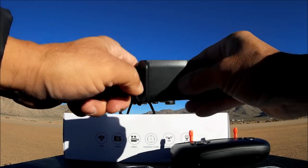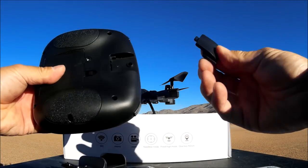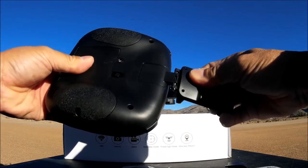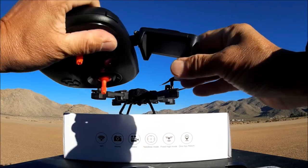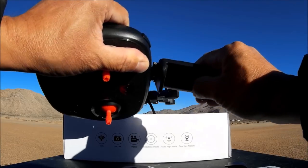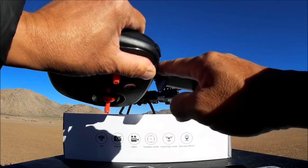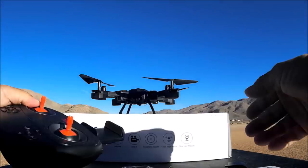We also get the phone clip - a pretty strong, nice phone clip. There's a little placeholder in the back of the remote and you just slide in the phone clip. It fits my iPhone 6 Plus even with the Mophie case, and it clicks into place - it has three positions and you can tighten it with a little screw.